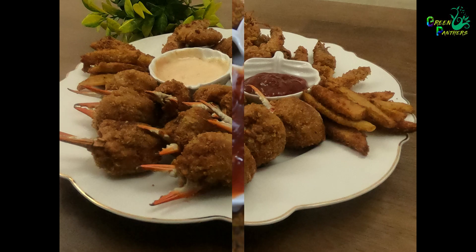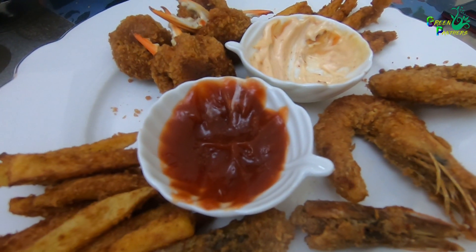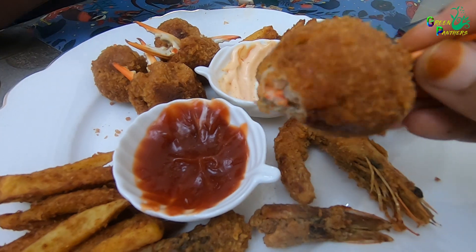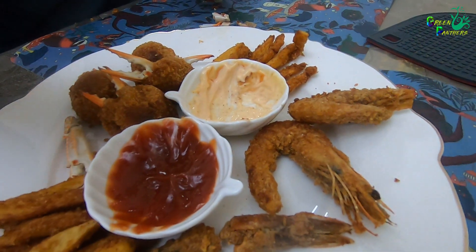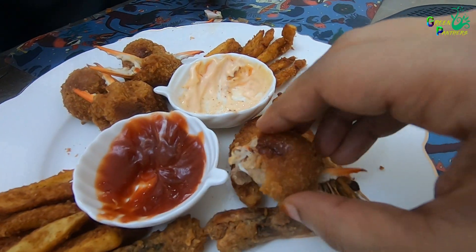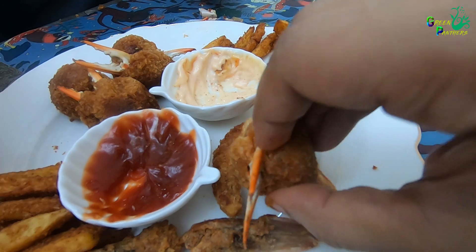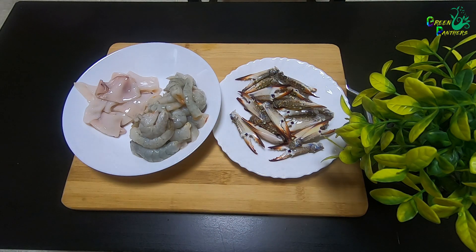Hi friends, welcome back! Tonight I am going to make crab lollipop. You can get crab from a supermarket and fry it. I am going to prepare this in the kitchen with a little bit of crab.